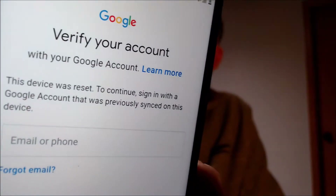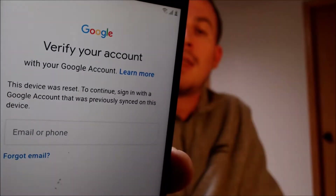One of the services that our customers most frequently ask us to perform is the removal of the Google Account Lock security feature on an Android device. Here with us today we have a Samsung Galaxy J7, originally from AT&T — this is the 2018 version, because there have been a couple different generations of the J7. This is a device that does have the Google Account Lock enabled.